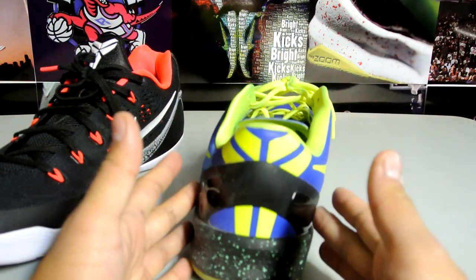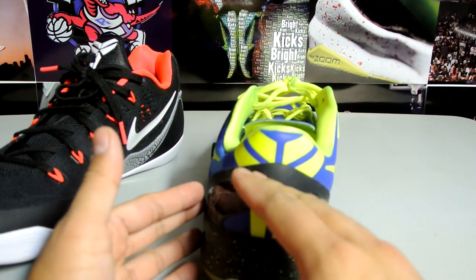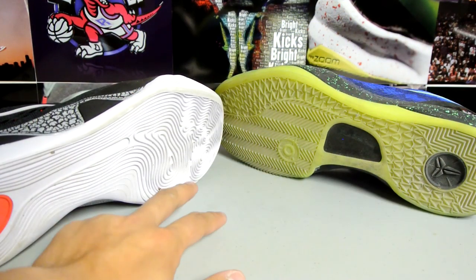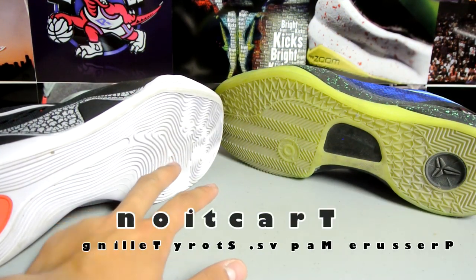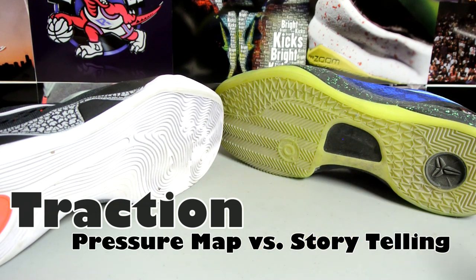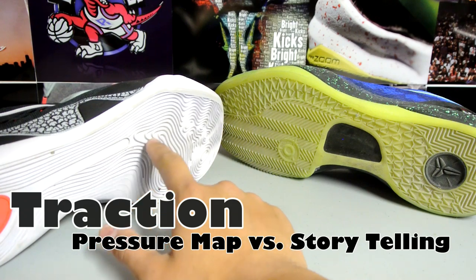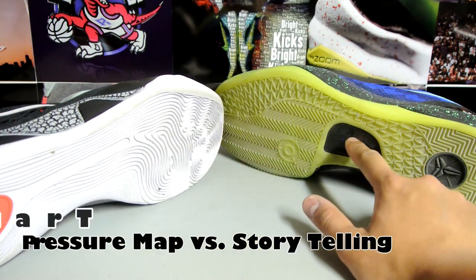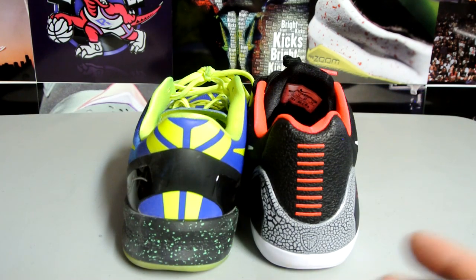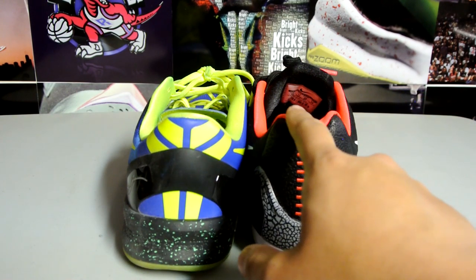Compared to the Kobe 8, you have just one heel clip, and I've heard stories where some people's clips would break — but this is TPU after all, even carbon fiber would break. On the bottom of the shoe you see this pressure mapping of a foot compared to storytelling traction. Another key difference is there is no torsional support plate on this one, whereas the Kobe 9 has a carbon fiber plate.